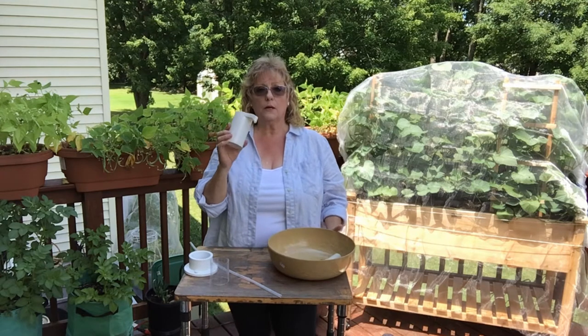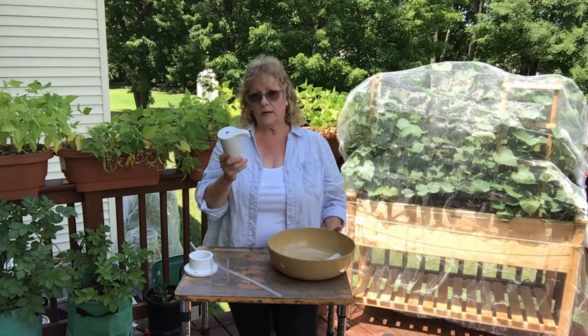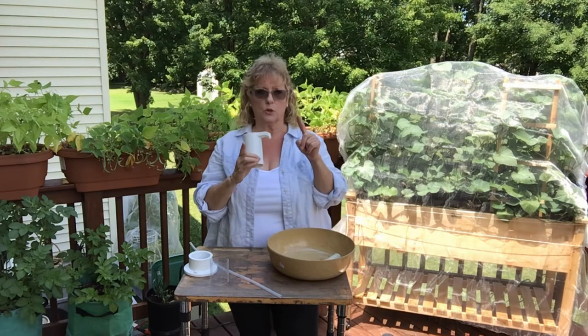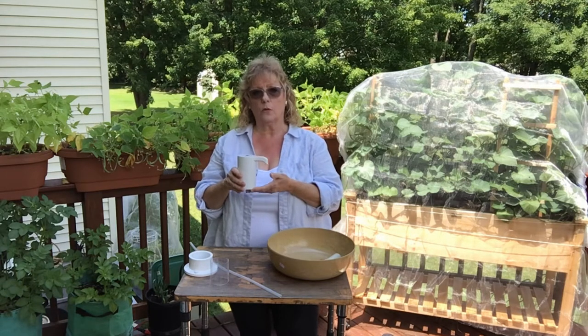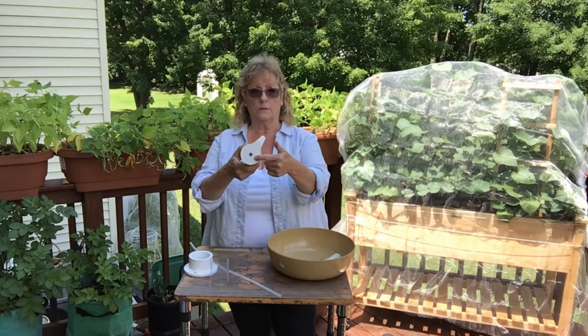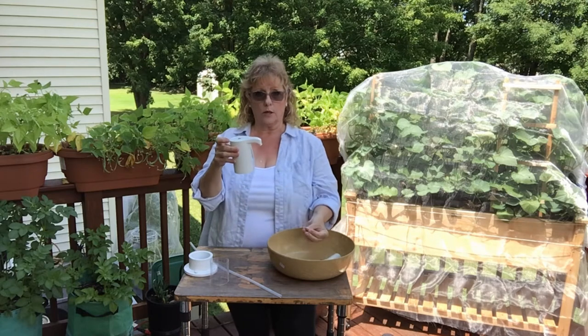Then on Amazon, I ordered this faucet that is battery operated. You recharge it with your USB cable, and it comes with a little short one with the kit. What this does is it can hook onto a five-gallon water bottle and bring water up and out. There's a little button on the top that, after you get it hooked up, you push and the water comes out.